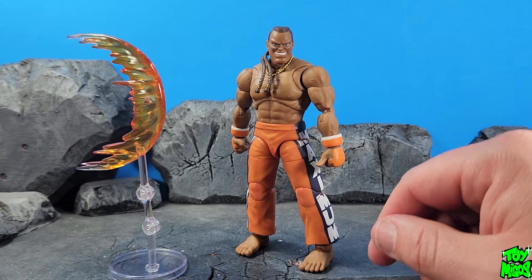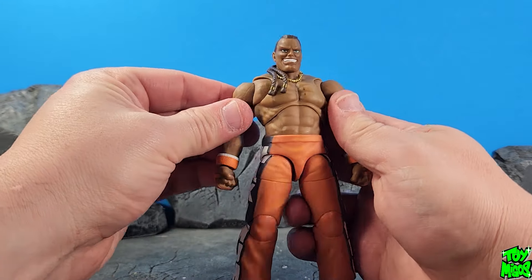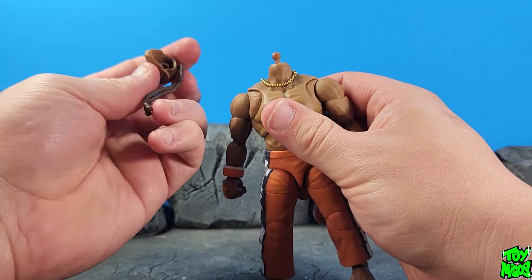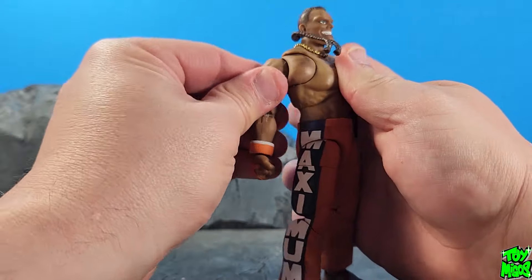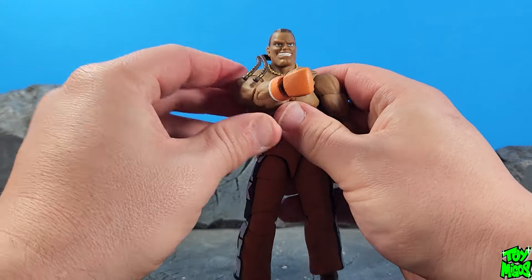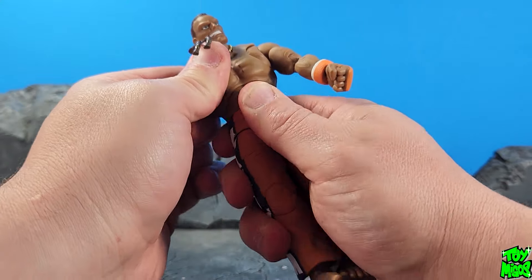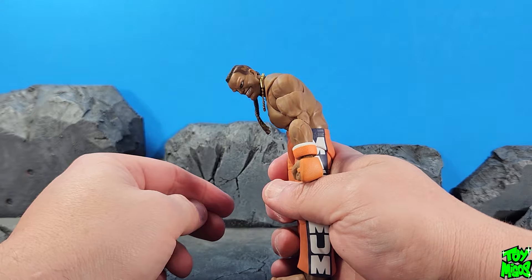Let's go ahead and check out the articulation. As I said, DJ moves very well — same as his wave mates Guile and Cammy. All three figures have great articulation. He can look up and down quite a bit, and has a barbell joint plus a ball joint at the bottom of the neck, which is very nice. You can pivot side to side, all around. The top torso is a ball joint, giving about that much movement, and there's another one at the bottom, so when you combine the two you can lean back and crouch forward.